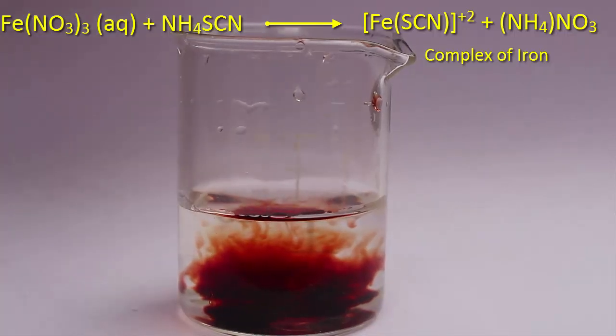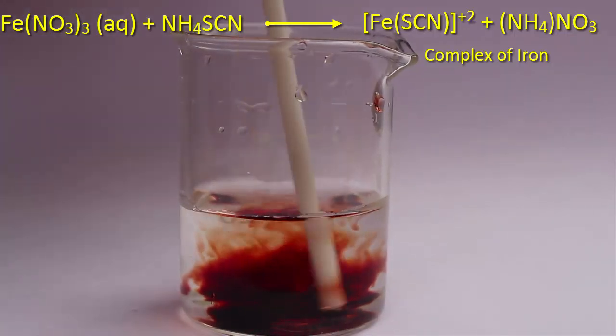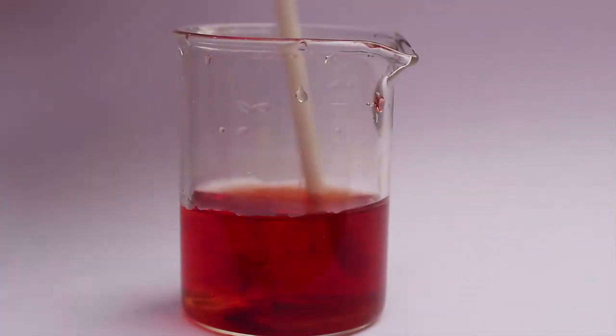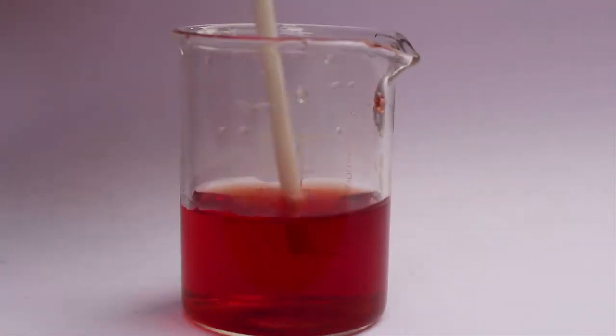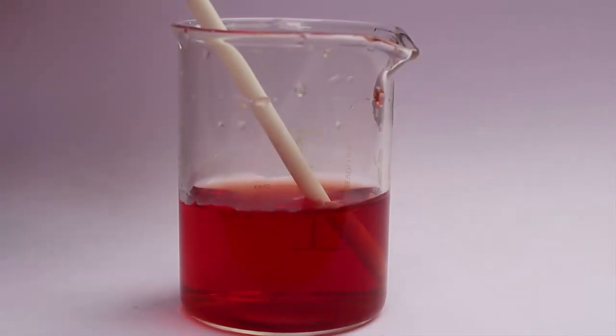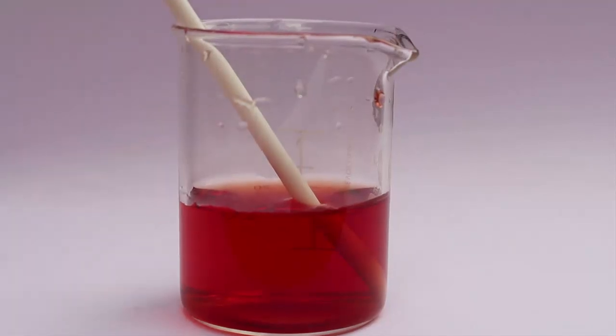Now if we stir the solution very slowly, we can see the whole solution color becoming red, just like our blood — a beautiful solution of the chemical which gives a blood-red color.